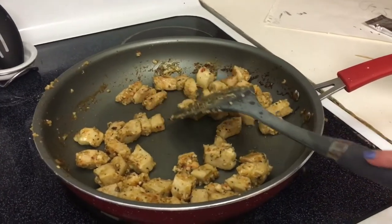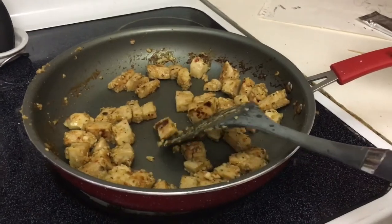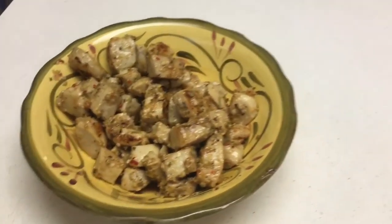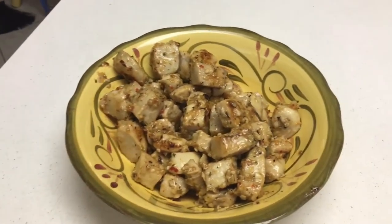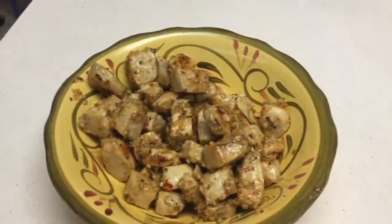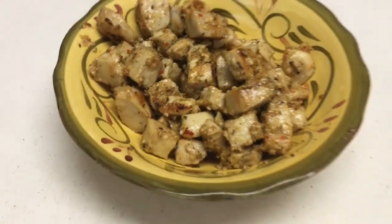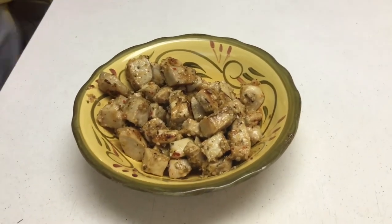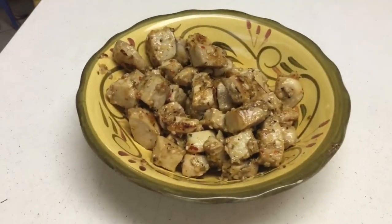Alright, all the dressing is cooked out and it's golden — so it is done. Whenever it's done, I usually pour it into a bowl so it doesn't keep cooking on the hot pan and get all dried out. So that's it, it's ready. This is a family favorite. All the kids love it. It just makes everybody happy and it's quick and easy.